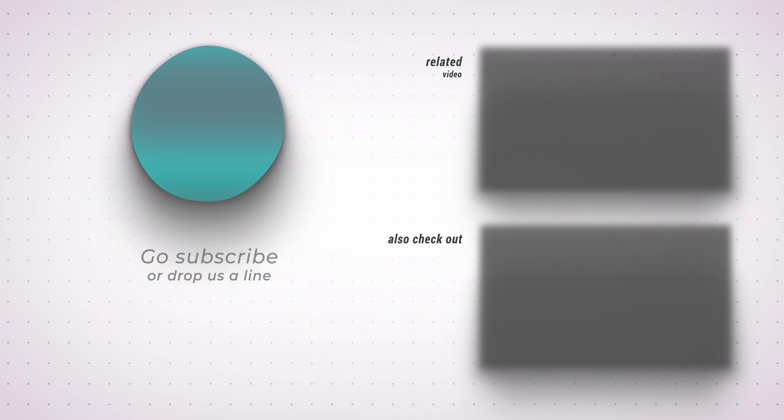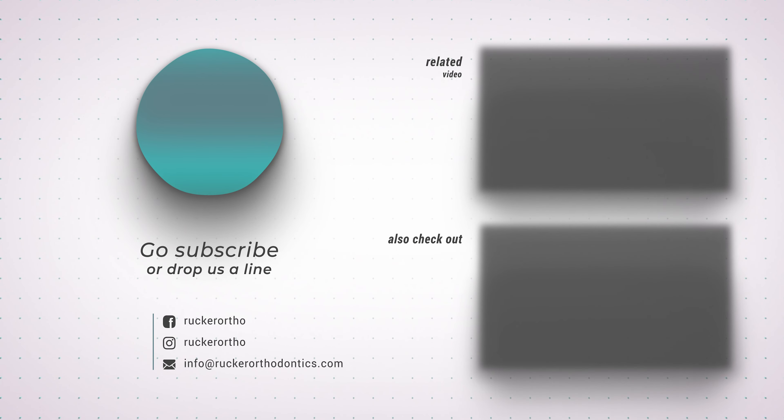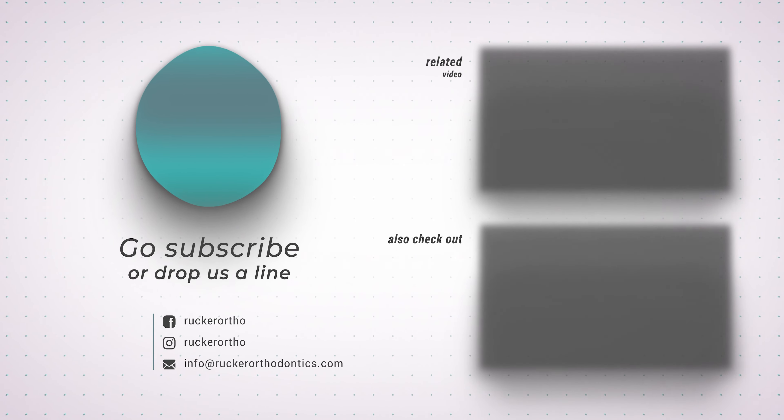Hey guys, thanks for watching. Make sure you hit that like button below. And if you haven't already, subscribe and leave us your comments. Also, make sure to check out our other videos.